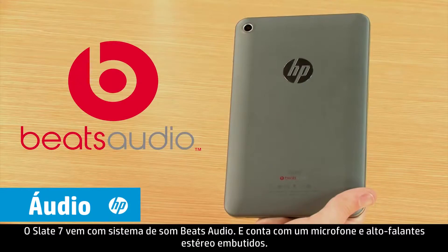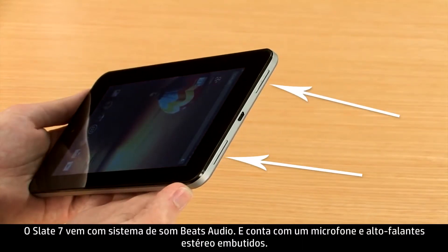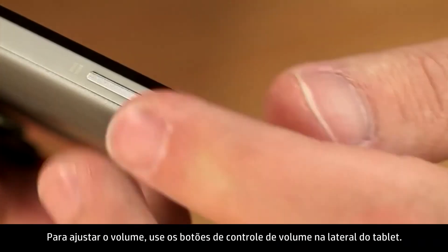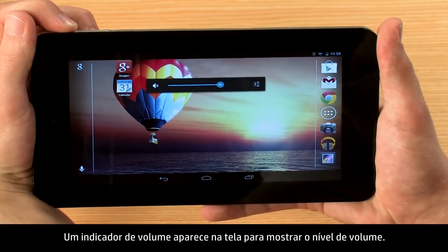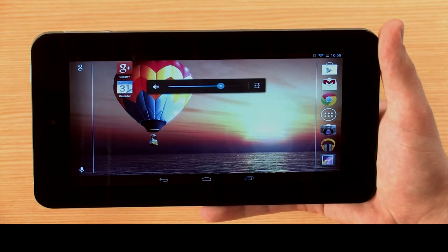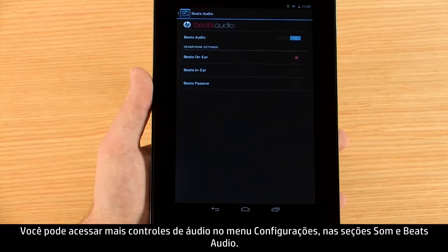The Slate 7 comes with the Beats Audio sound system and features a built-in microphone and stereo speakers. To adjust the volume, use the volume control buttons on the side of the tablet. A volume indicator appears on the screen to show the volume level. You can access more audio controls from the Settings menu under the Sound and Beats Audio sections.